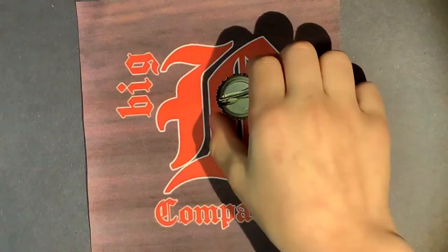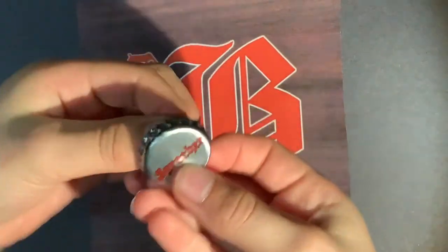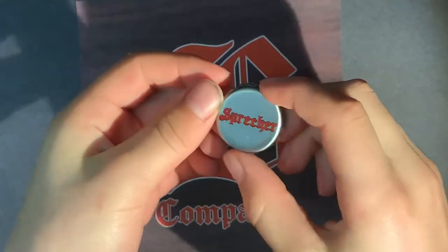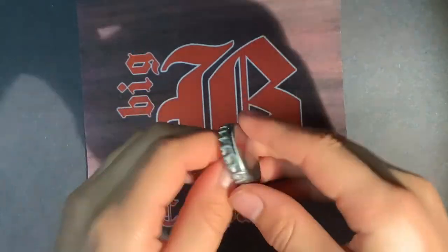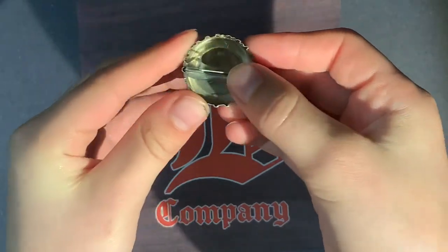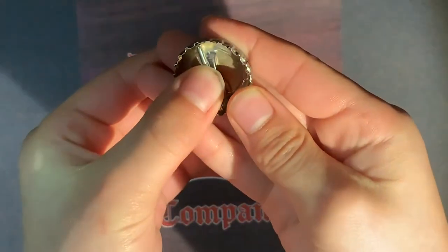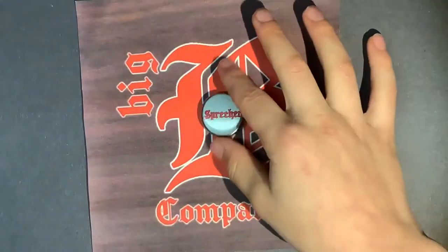Alright guys, now that it's dry, check out your new pin. Isn't that amazing? It's a pin you get to wear on your shirt — you can clip it onto a backpack, jacket, really anything. Once you got it ready, you just push down, it'll come undone, you can put it on your shirt, and then clip it right back in. See that? Yeah, that's nice. And may I add that it looks wonderful with your BigBee Company merchandise.